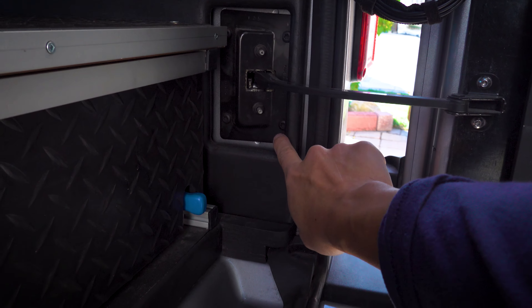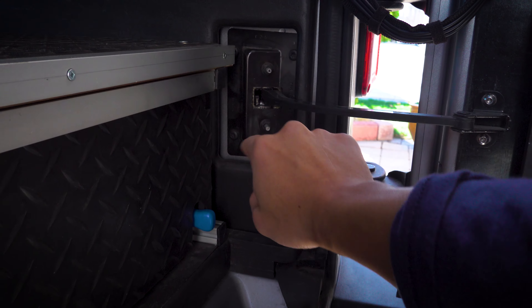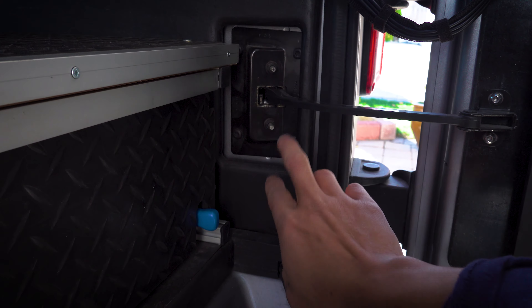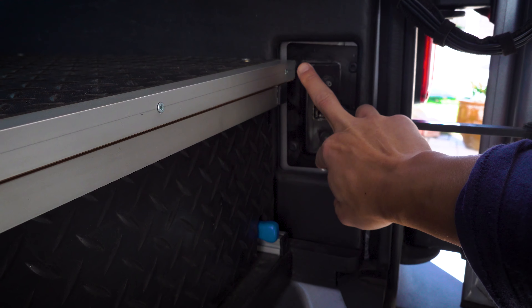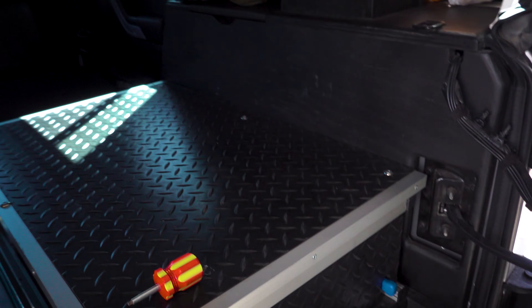I'll be replacing this. It's pretty dark, but it's just four Torx screws — just unscrew that and replace it. But first I got to remove this so I can get to these two bolts here. It should be a quick fix.